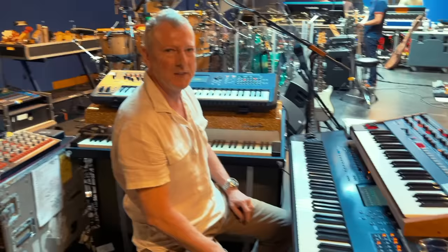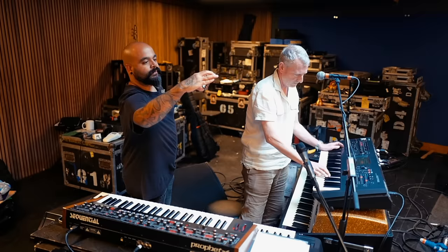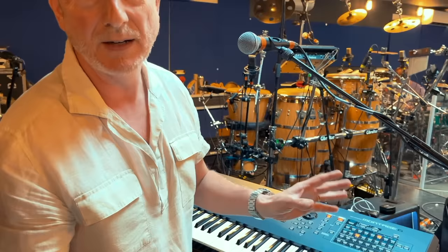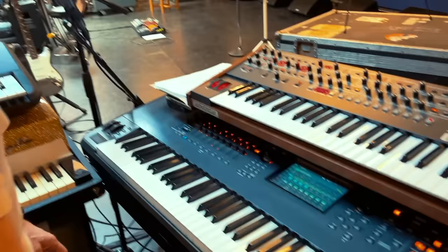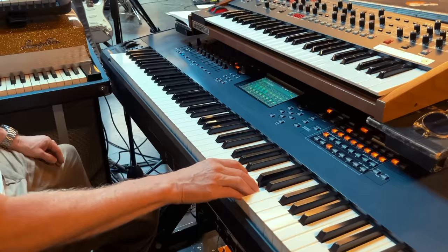For the next section it goes over to the Montage 6 with an organ sound. In the middle part there's a loop which we used to have on Ableton, but we're not using Ableton or any computer stuff this time, so I've put it on my keyboard. It's a filtered loop and I'm filtering it with my expression pedal.